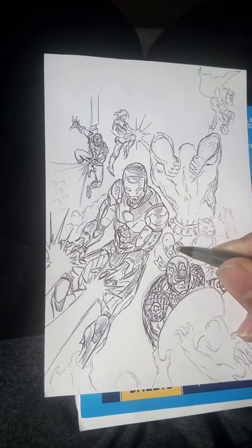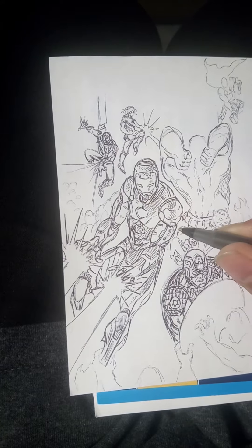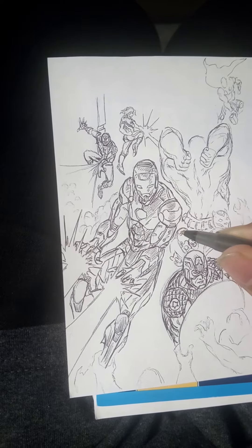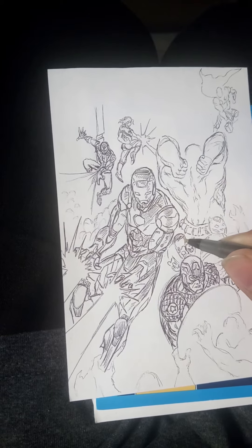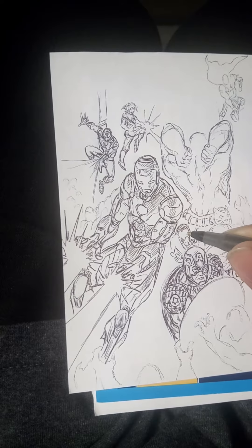I think this is interesting because this is the first time I've drawn any kind of Marvel or DC related stuff in a long time — other than some of the Hulk drawings I've done here and there. But this is the first time I've really been drawing this kind of stuff in a way where I'm enjoying it.